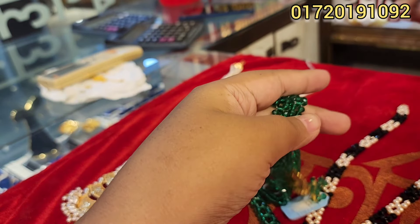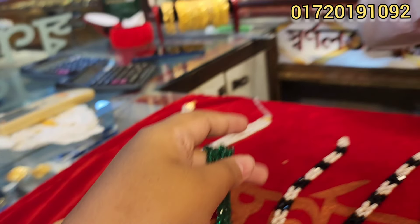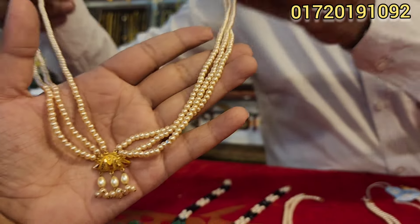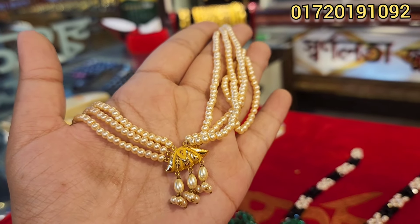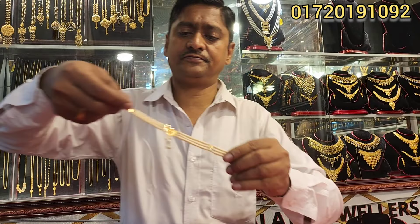This is 5,500. This is very beautiful. This is 4,500. This is 5,500. This is very beautiful.